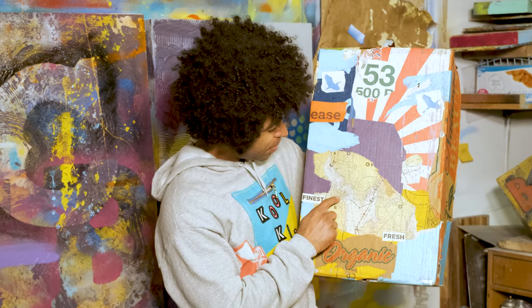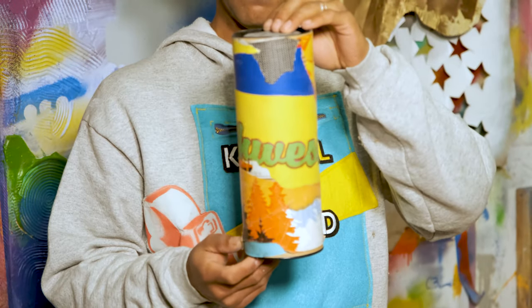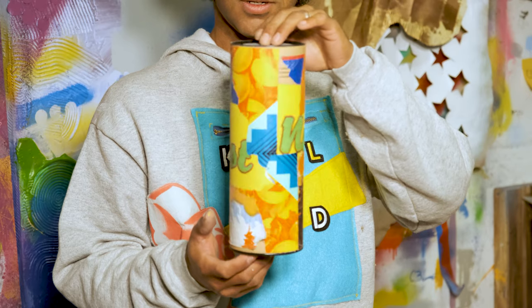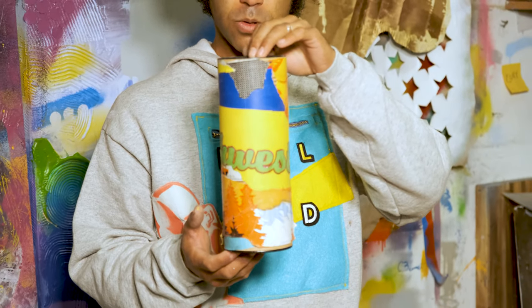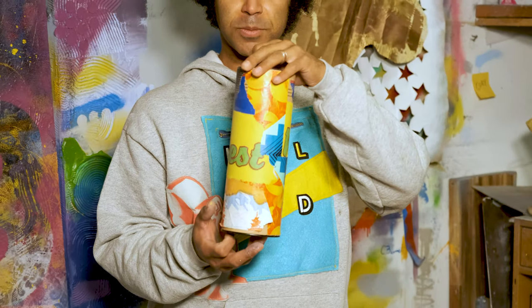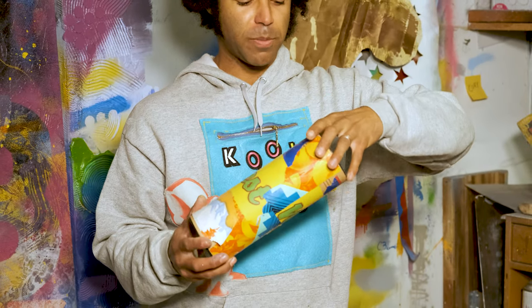Oh hey look, there we are on the map. And here's an old wine holder that I've decorated with some inspiring Northwest quotes and inspiration that I'll use to put my paint brushes in.